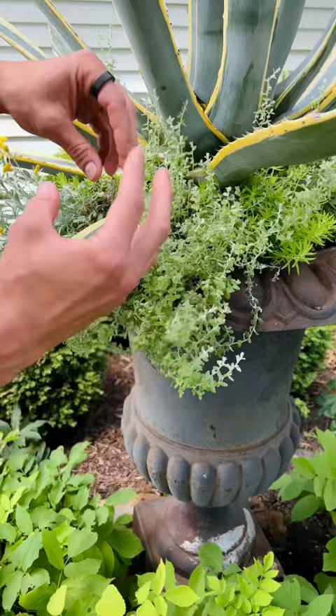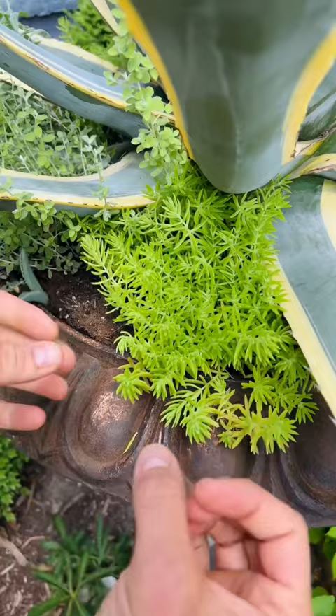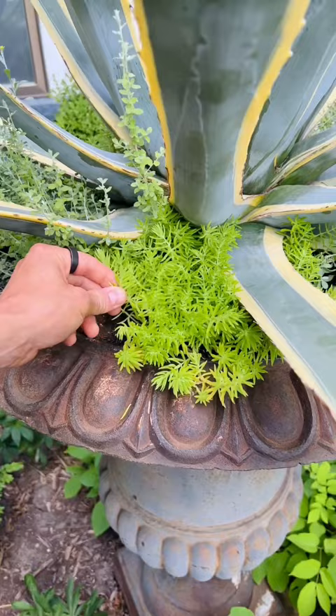The lemon coral sedum is just beginning to pillow and fall into the front and all around the sides. This can really take the full sun, and it's somewhat drought-tolerant.